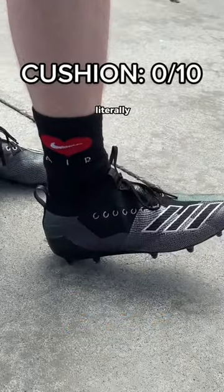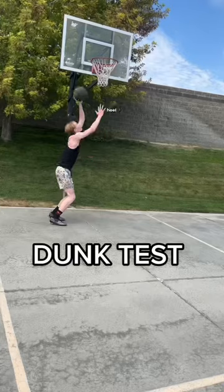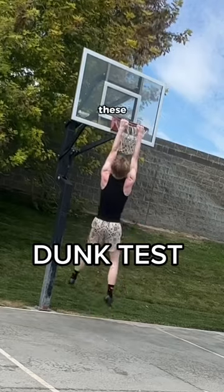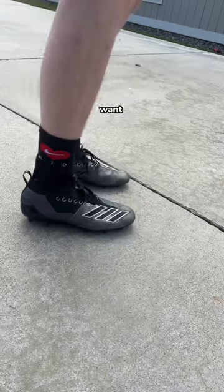For cushion: 0 out of 10. There's literally nothing except an insole, which is not even soft. For support, it has a good heel cup, so 8 out of 10. This was probably the scariest thing of this whole test — dunking in these was horrifying. I felt like I was going to fall on my foot and break it. Comment what you want next.